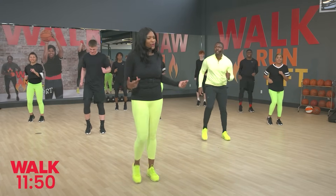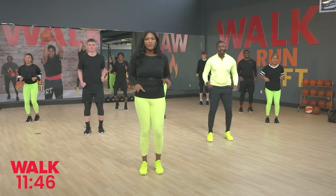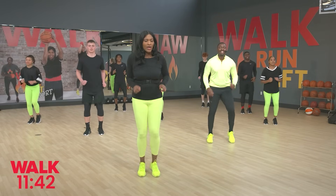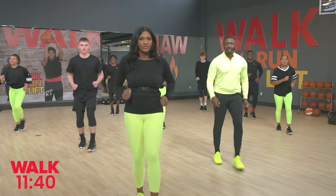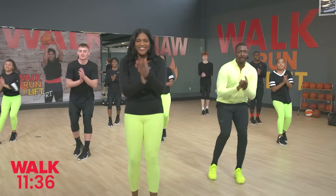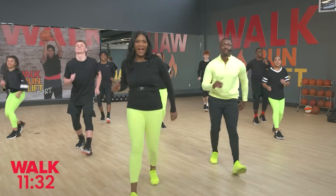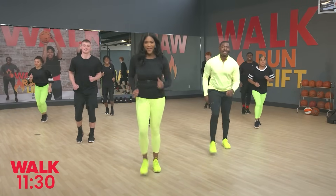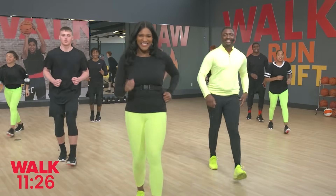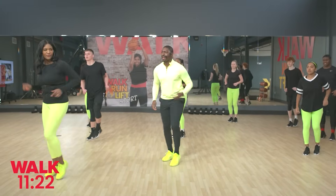Are we ready to travel a little bit? Okay, we're gonna go up two, back two. Here we go: up, two, back, two. Beautiful. Up, two, back, two. One more time, up, two, and back, two. Let's walk it out right here. Beautiful job guys.